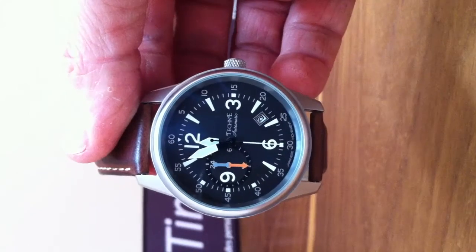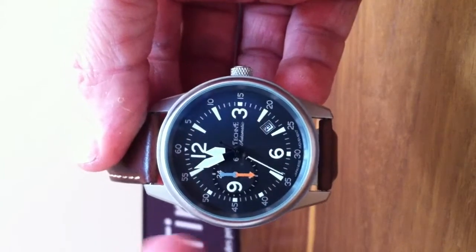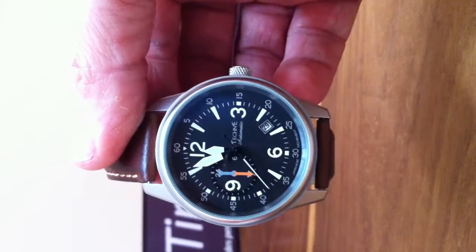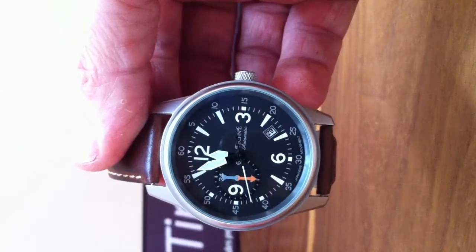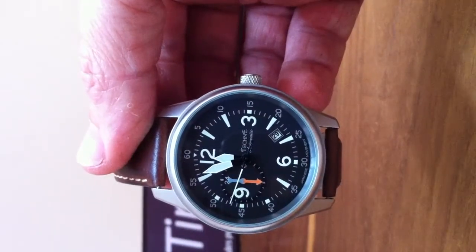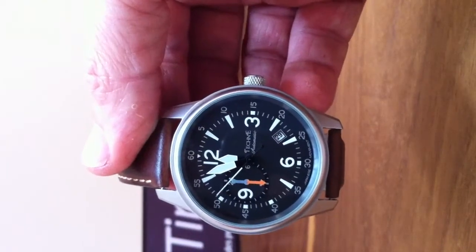It's a beautiful timepiece and as you can see straight from the top it is an Aviator-looking watch. Why is that? It's because it has a black dial, very clear, white markings, very readable. This is critical for an Aviator watch.